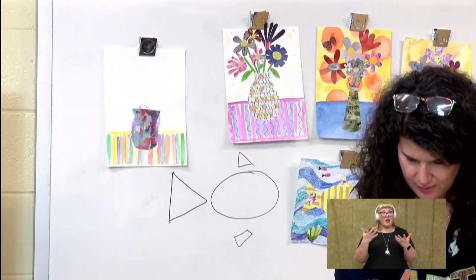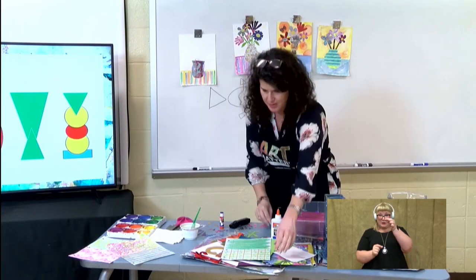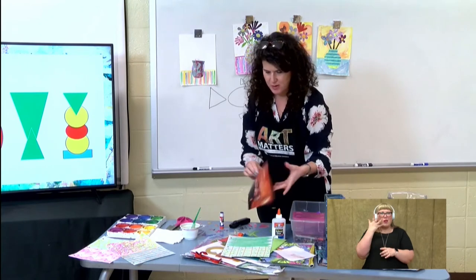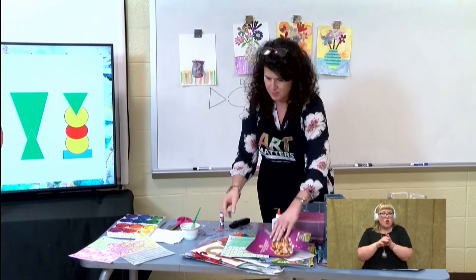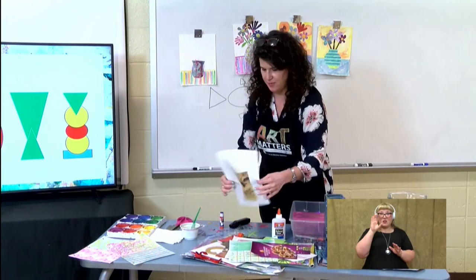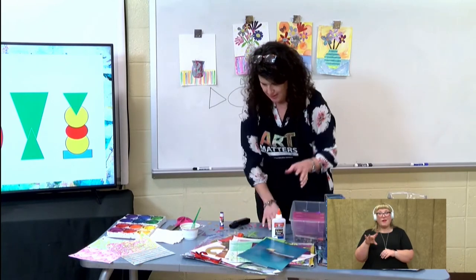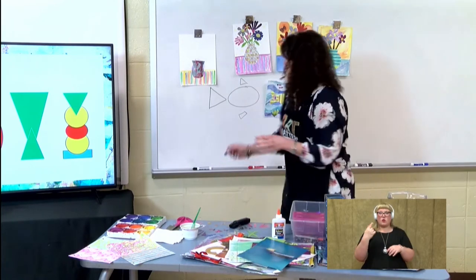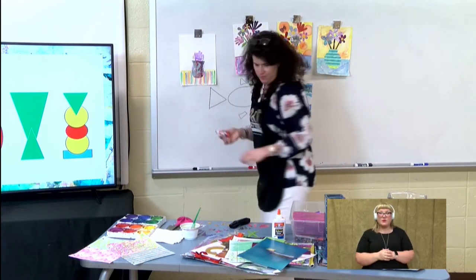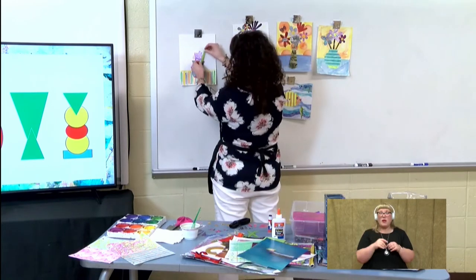I have already cut out some green stems. I used magazine paper. When you're looking through magazines, you're not really looking at the images so much, but you're looking at the colors and the backgrounds. Like this is a picture of an ad for something, but it has this beautiful blue color. I found a picture that had a lot of green and I said that would be perfect for my green stems. So I'm going to just put a bunch of glue right here so that I can put my stems wherever I want.